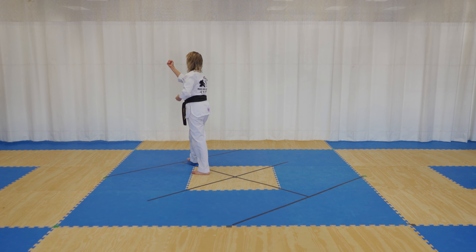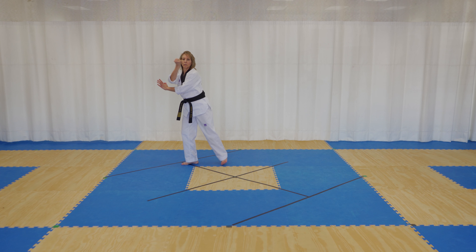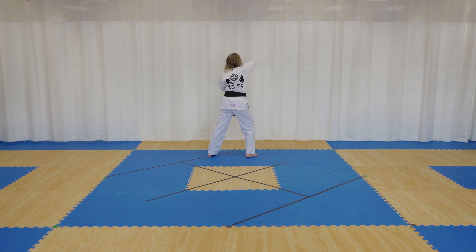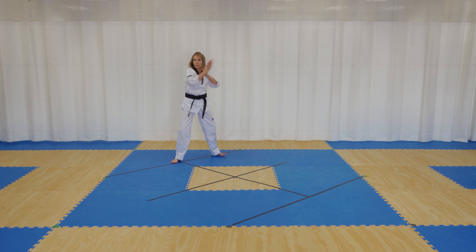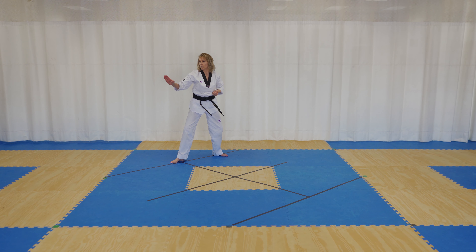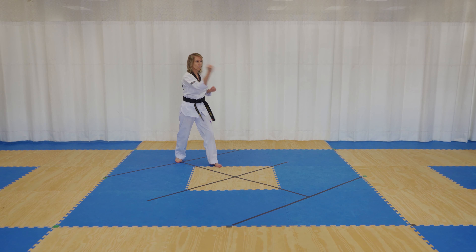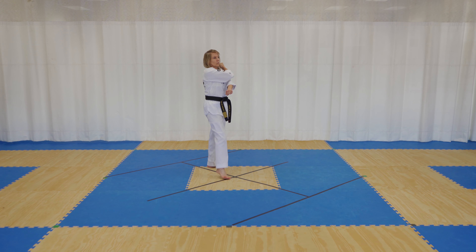Step forward, back fist, cross step behind, turn 270, left hand knife hand block out, step forward, elbow strike — you're in a front stance here. Turn around, right hand knife hand block out in a back stance, step forward, left elbow strike, front stance. To the back, left hand down block, right hand middle block, right front kick, right down block, left middle block.